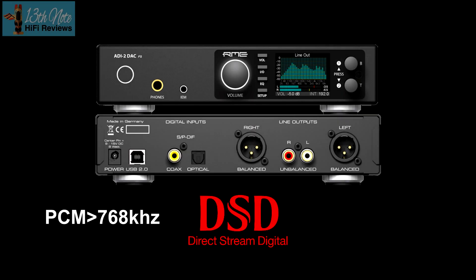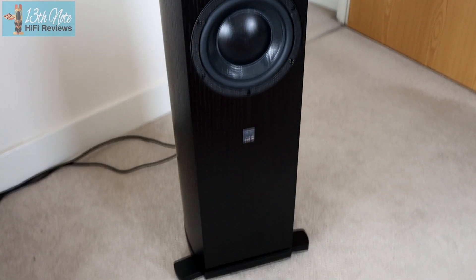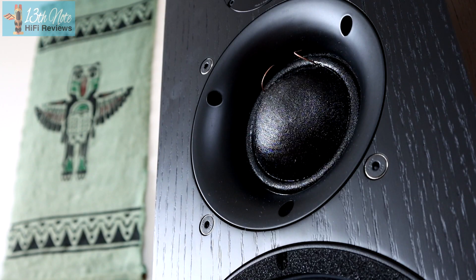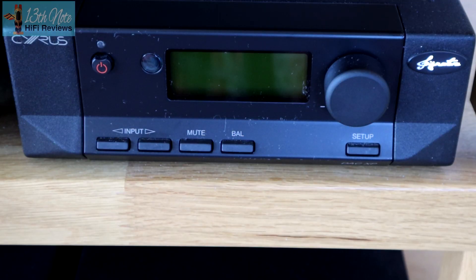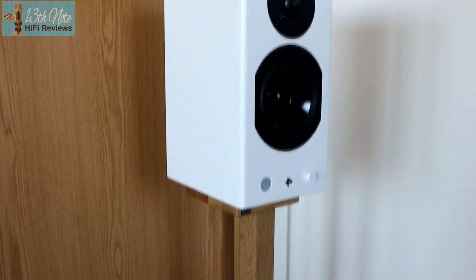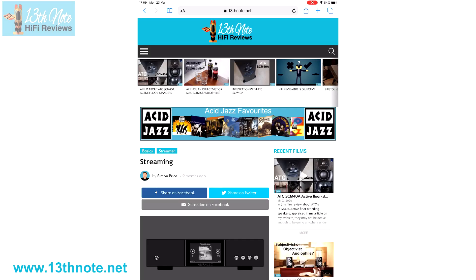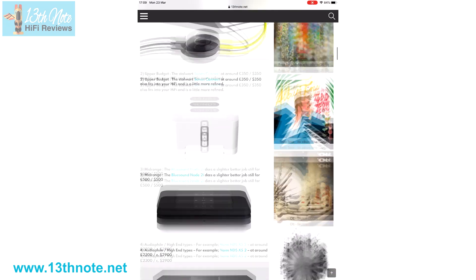This DAC can handle PCM high-res formats up to 768kHz and DSD256. No MQA, but quite a few aren't. In my tests I used it with some ATC SCM40A active floor-standing three-way speakers, my PMC 25.23s and Cyrus Signature amps, a HiFiMan electrostatic headphone system, and some Totem KinPlay speakers. If you're new to DSD, PCM or sample rates, go to my website and check out a Basics article called Streaming — I'll post links in the description.